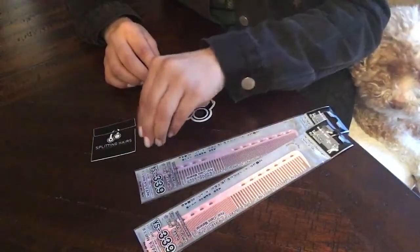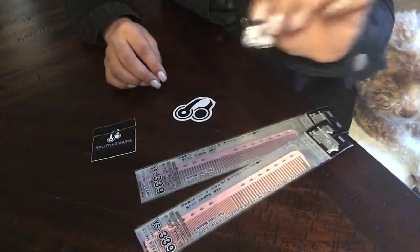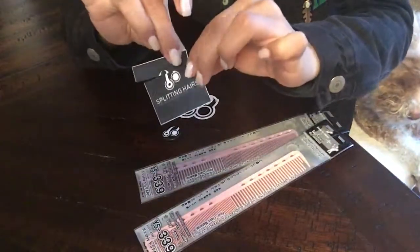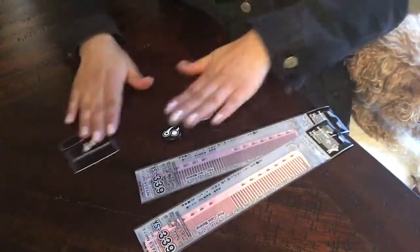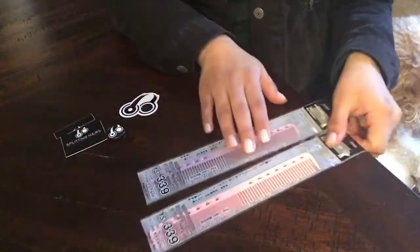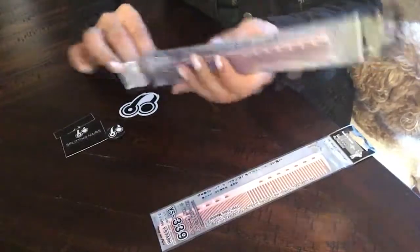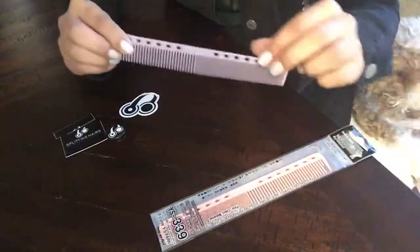This is what I got — I got a couple of stickers and a pin. This is their podcast logo sticker. I accidentally cut it. Both of these combs are the 339 model, and this one is in the color lavender.